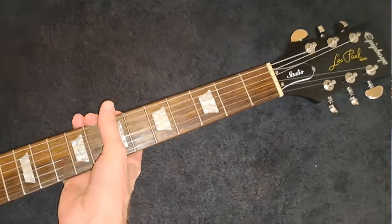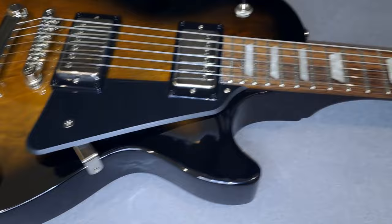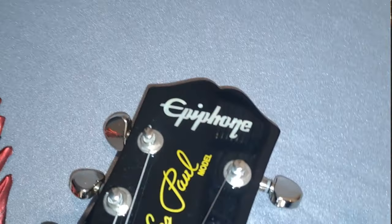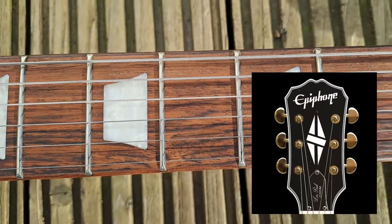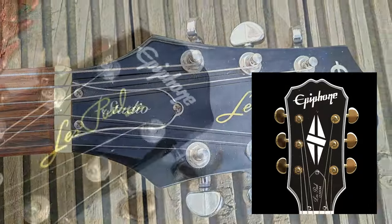On this one you also now have the rather nice Kalamazoo headstock, which looks a lot better. I've got several Epiphone Les Pauls which do have the old style headstock with a clipped wing, which I've never had a massive problem with, but it doesn't look brilliant. I much prefer this — it looks really classy.